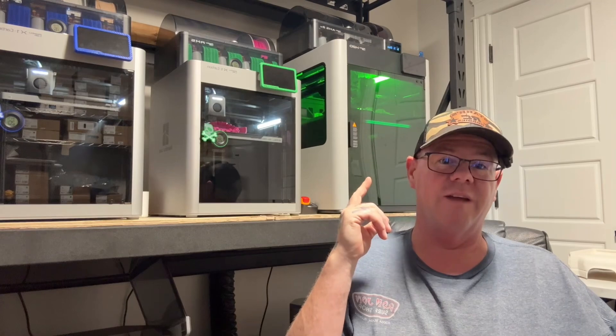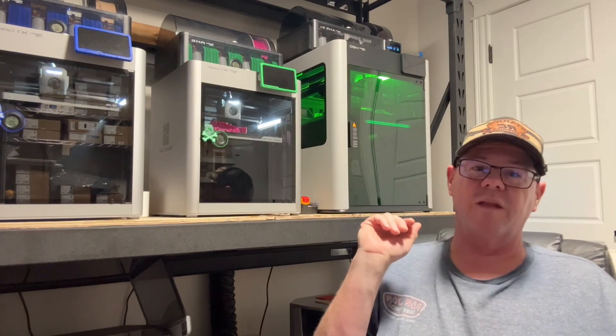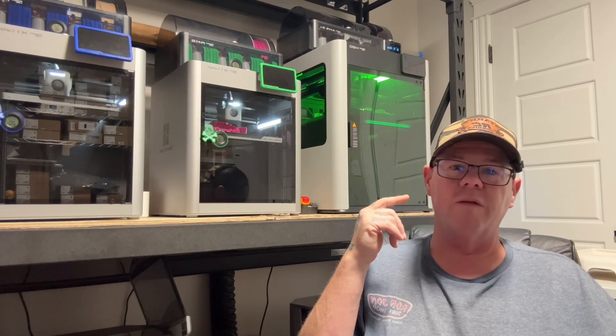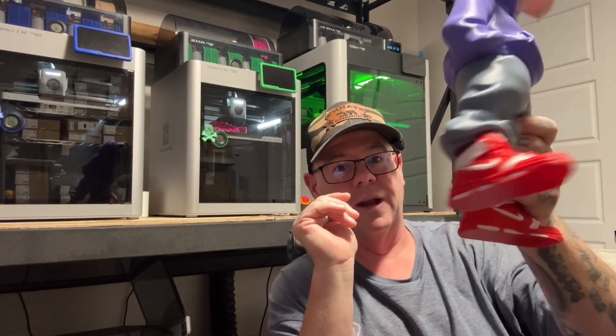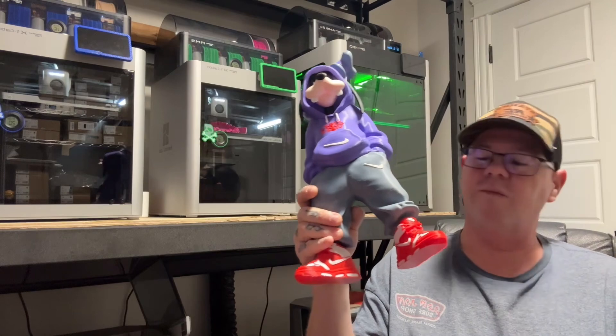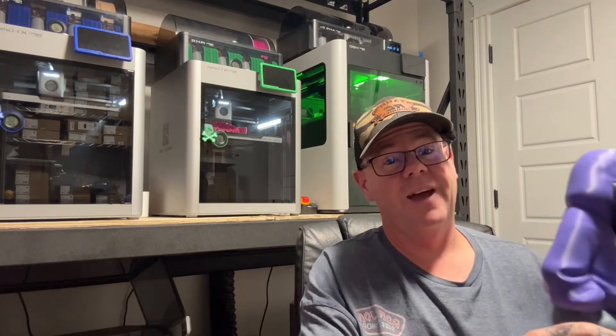Mickey, Goofy — I did the whole crew. I'm working on Minnie right now, that's what's in the printers. A lot of people said these printers are slower, but that depends on what you're doing. If you're multicolor printing, there's no chance it's slower. Goofy's shoes would have been a huge long print on the X1C — over five hours on the H2D, but still less than half the time of the other.